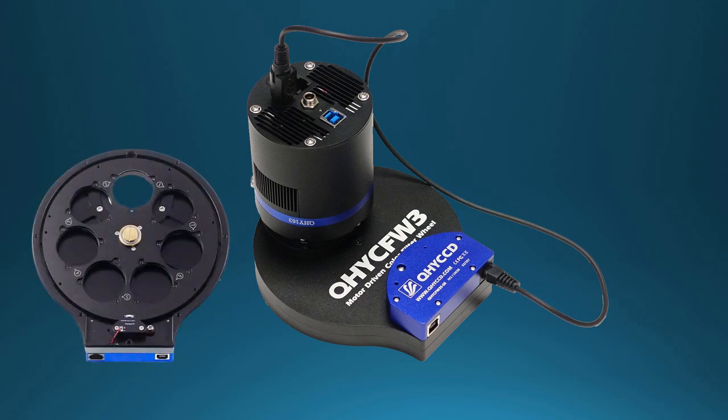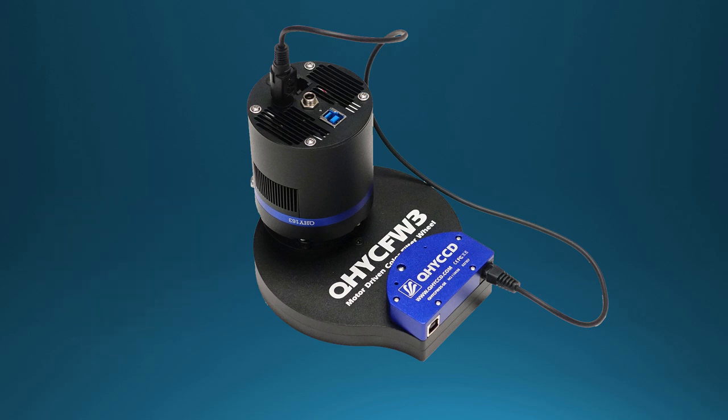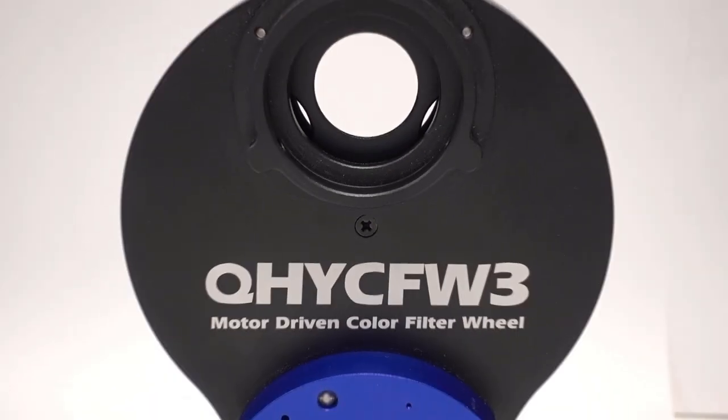All of the filter wheel functions are controlled through the camera and its operating software. The new CFW3 Series filter wheels are available in four sizes to accommodate filters from 1.25 inch to 50 millimeters square. The smallest CFW3 has a seven-position carousel that will accept both 1.25 inch filters in threaded cells and 31 millimeter unmounted filters. 1.25 inch filters are fine for the 183 camera, but the larger 163 requires 31 millimeter filters or larger to avoid vignetting. The Series 3 filter wheels utilize a new motor with direct drive and will reverse direction to take the shortest path when moving from one filter to another.